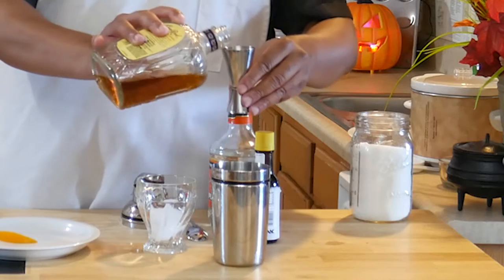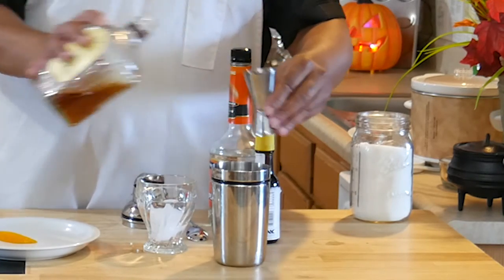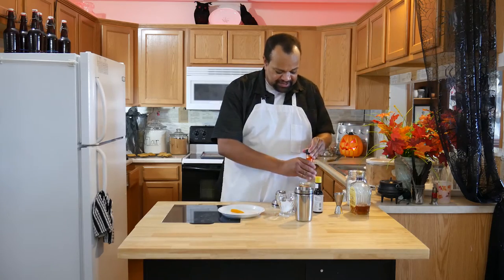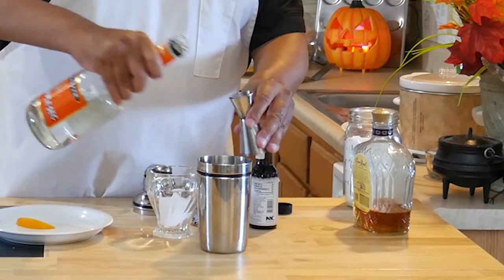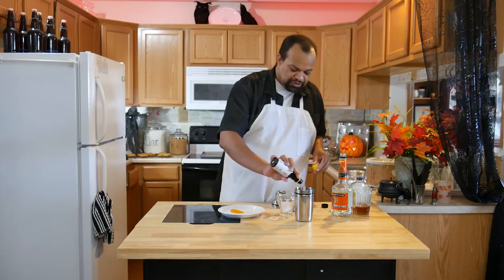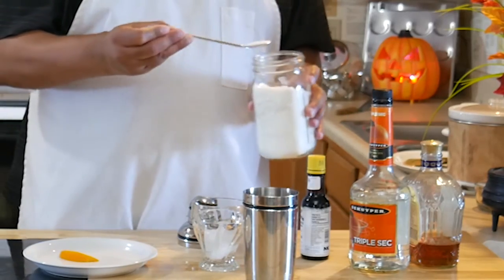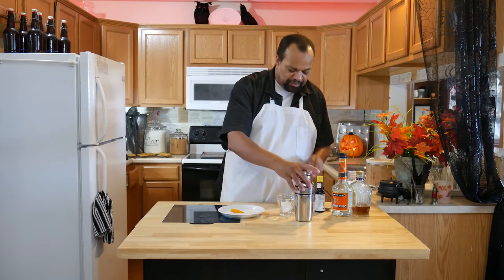I'm starting off with about an ounce and a half of whiskey, putting that into my shaker that has ice in it. Then about a pony of triple sec, two dashes of bitters, and then about a teaspoon of white sugar. This can't be raw sugar because the raw sugar will not melt enough.